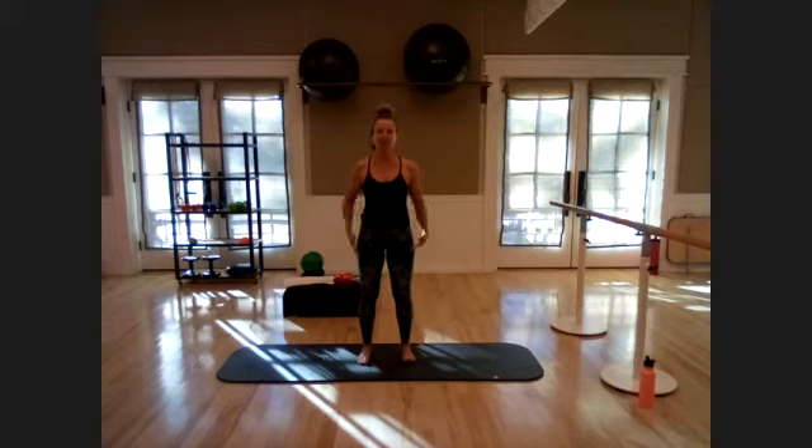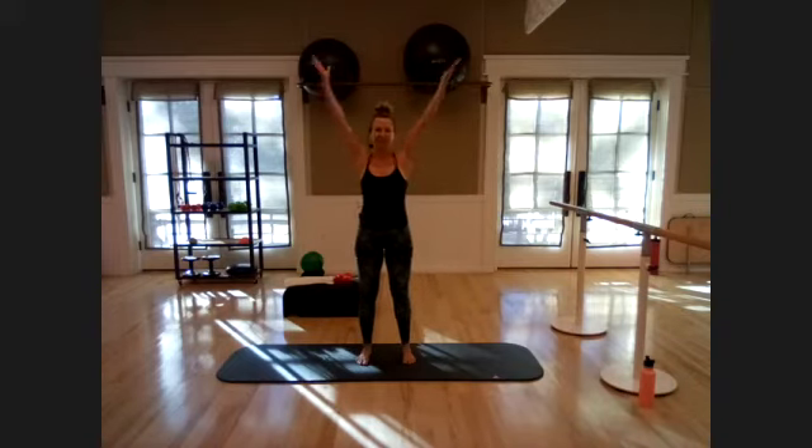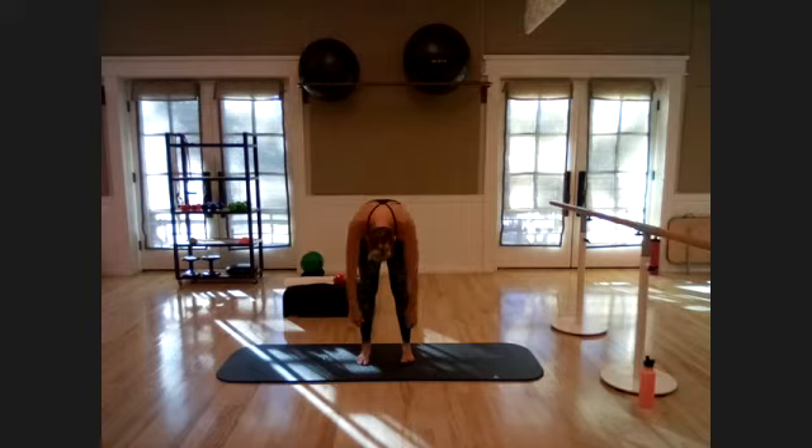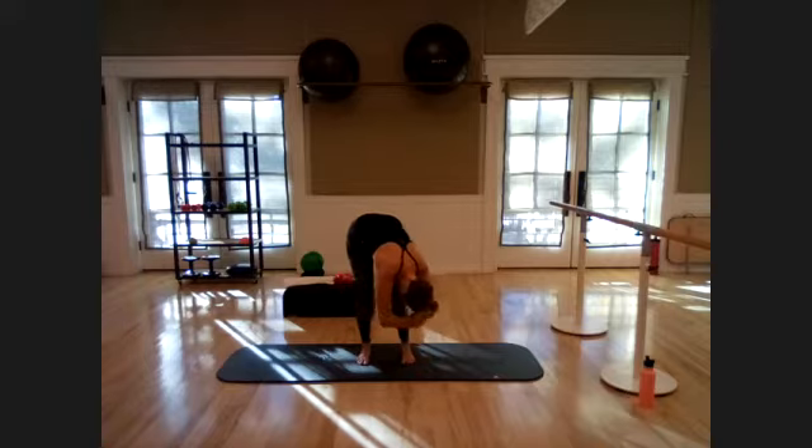Let's get started. Feet hip distance apart — take a big inhale, reach your arms up over your head, exhale and let it go. We'll do that two more times. Big inhale, reach, exhale, let it go. Last one — big inhale, reach. Scoop in the belly, roll it down nice and slow, one vertebra at a time. Let your head be heavy; hold opposite elbows if that feels good. Gently sway side to side.